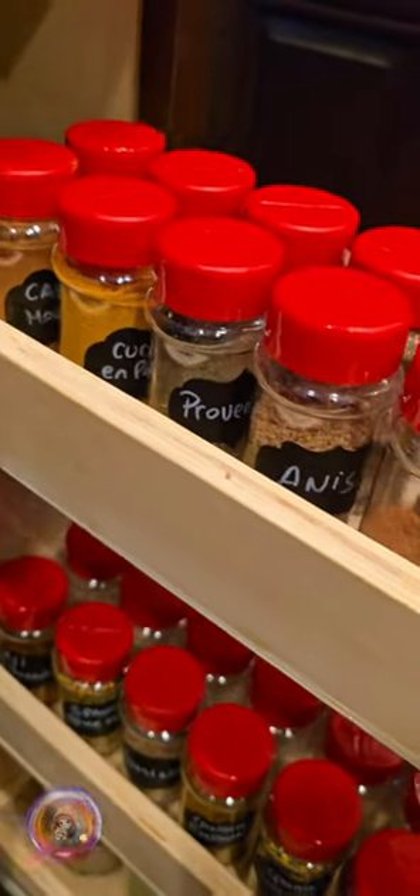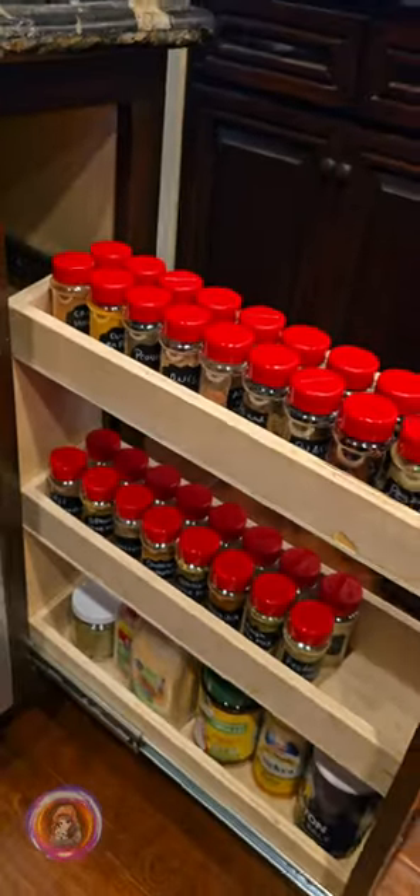If you are looking to tidy up your spice cabinet like I was, this set really does the trick. Thanks for watching and I hope this helped you out.